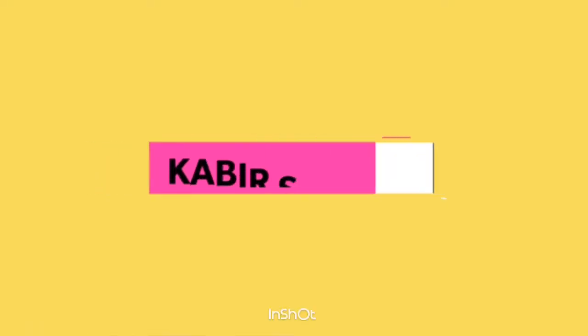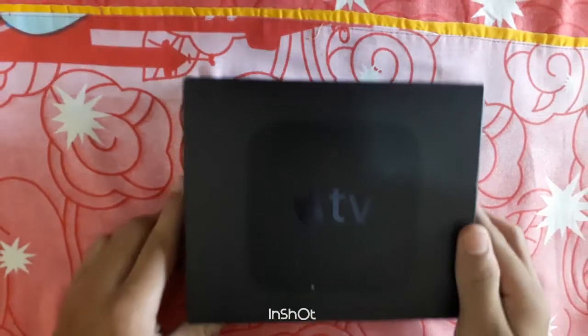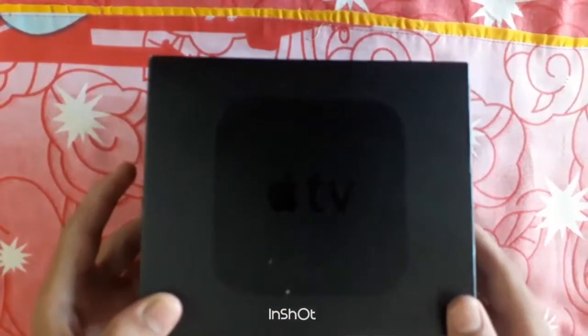Hello everyone, welcome back to my channel. So today we are going to unbox this new Apple TV 4th generation. Let's get started. This is the new Apple TV 4th generation.